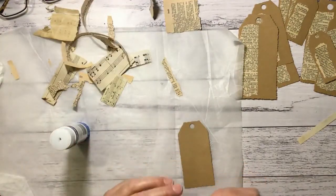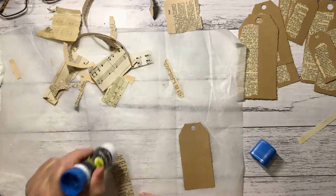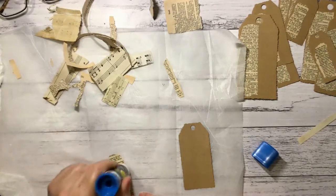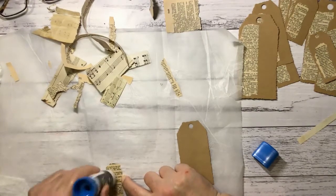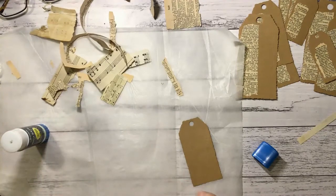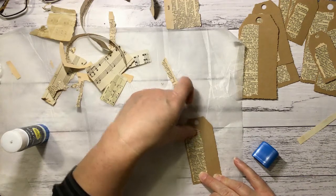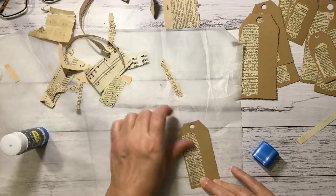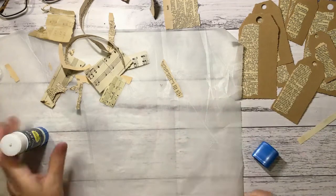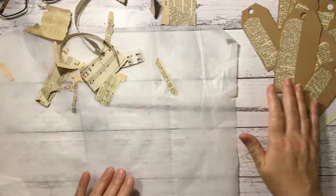I haven't been doing very much other than moving stuff back and forth — sort of pick up something from one room, take it to the next room, pick up something from that room, take it to the next room, just going around in circles like that. I think I'm starting to see some progress, which is good. The main thing was getting this room functional so I could continue crafting while sorting out all the little bits and pieces.